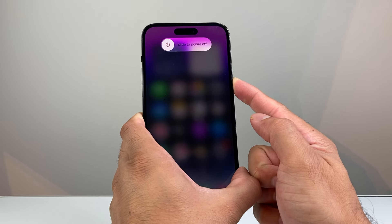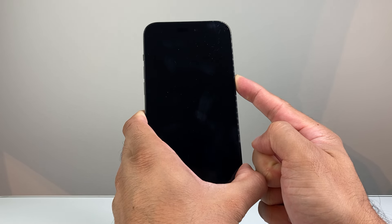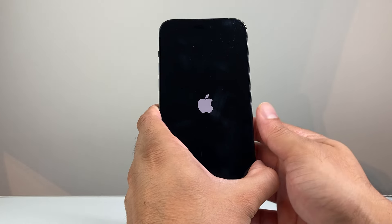Now you're going to see a screen that says slide to power off. Do not touch that. Just keep on holding that side button until the screen goes completely black, which is going to force the phone to shut down, and we wait for the Apple logo to appear before we let go of that side button.